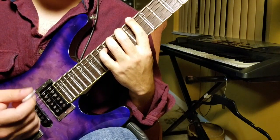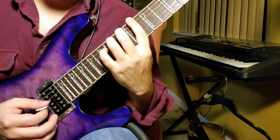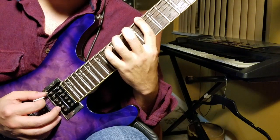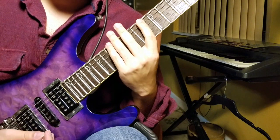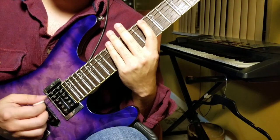We're going to take a look at some of the intricacies of the right hand here. This really focuses on economy picking. For those of you who aren't familiar, economy picking is when you're picking across the strings and you share the big stroke to do the string crossing.